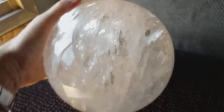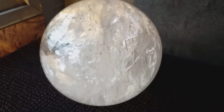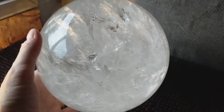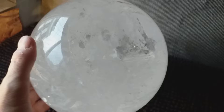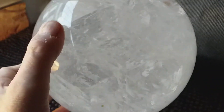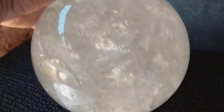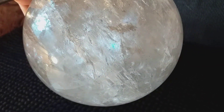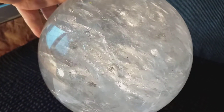Now, let me give you the stats on this big bowl. It's 7 and 3/8 inches in diameter. It weighs 9.070 kilos, or 20 pounds. If you want to be exact, it weighs 19.954 pounds, but I'm saying 20.